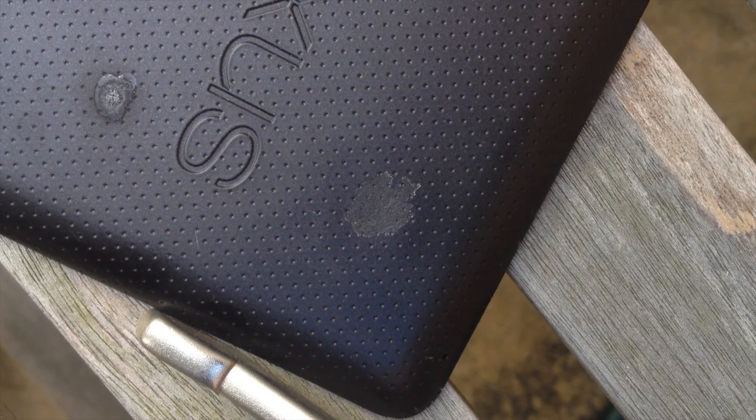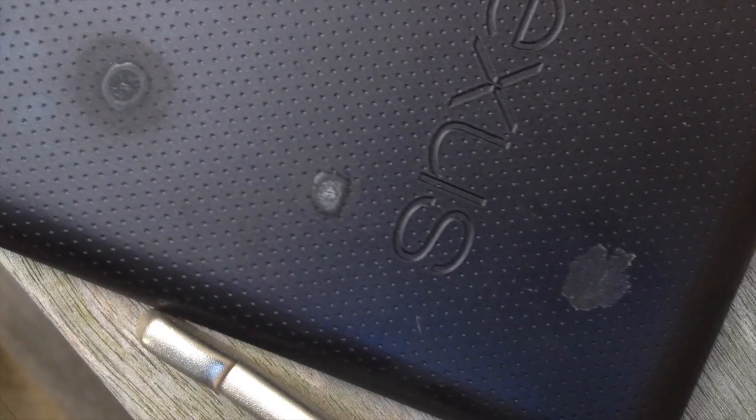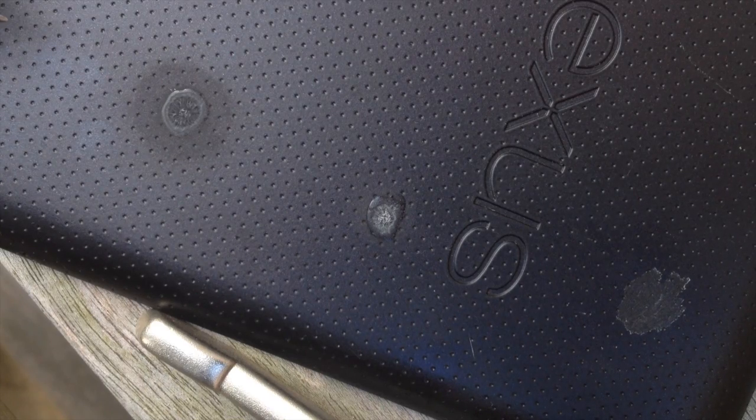Hi there, this is Fixed It. As we saw in the last video, using heat to remove super glue from the back of a Nexus 7 soft plastic back resulted in it removing the super glue but destroying the plastic.